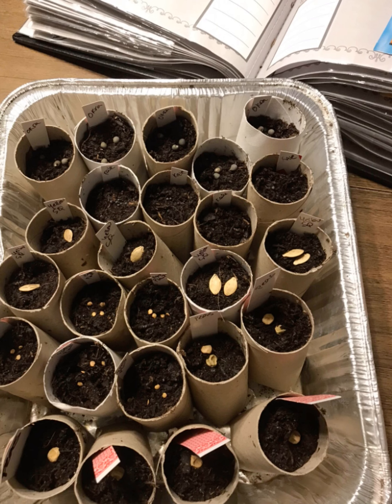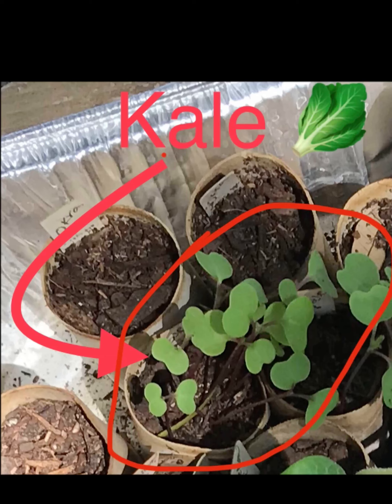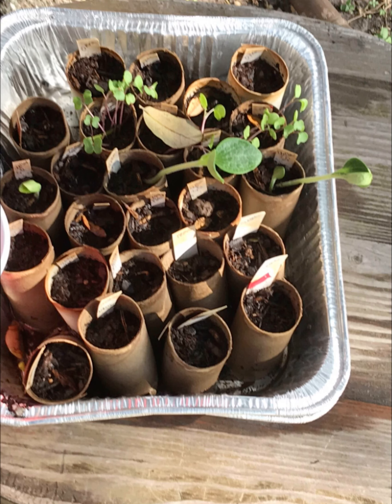I filled them up and put the seeds in — I just need to cover them with dirt. The little red tags you see are actually a deck of playing cards that I cut into strips and made little labels. They work wonders because they are semi-waterproof, so it's a great way to label your little seedlings.